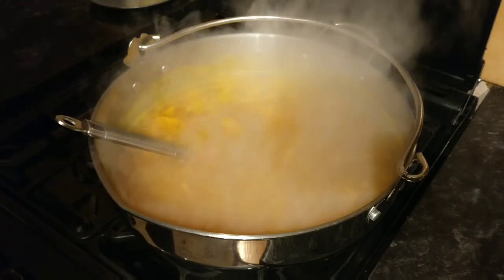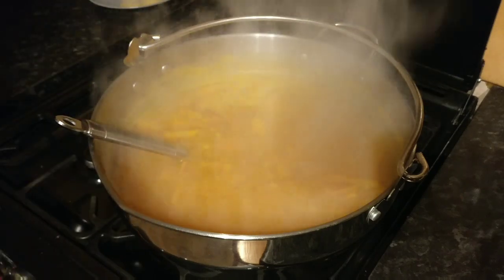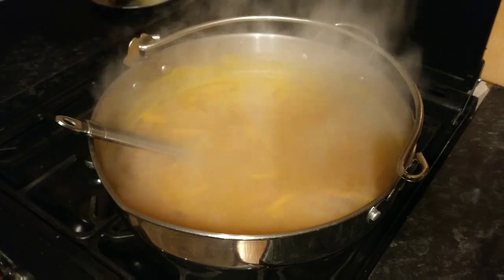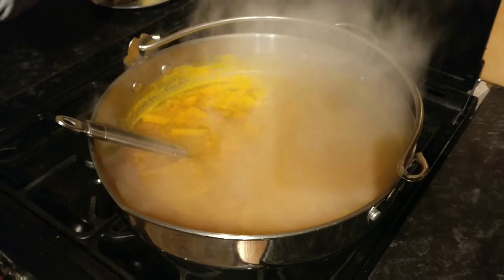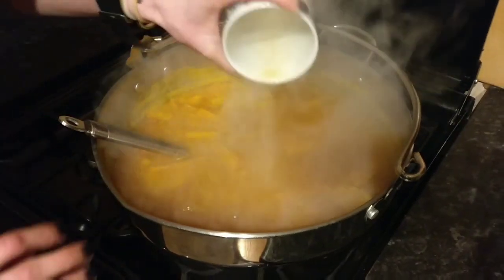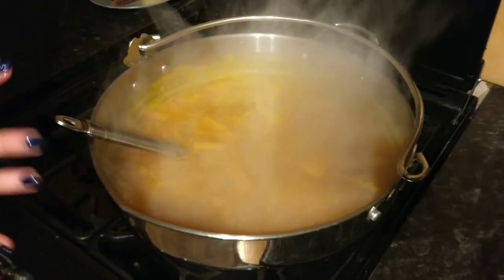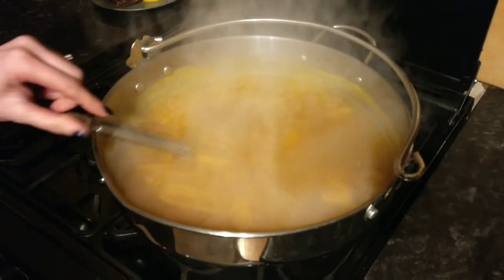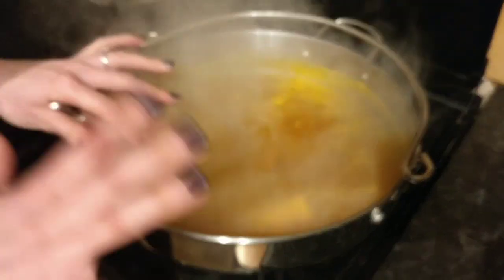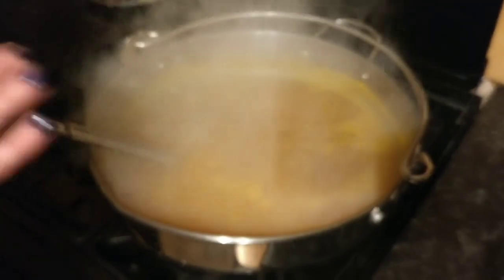The next thing I'm going to do is add the tea — I just need to take the tea bags out first. So I'll add the tea now. That tea is going to add tannin to the wine and also give it a lovely golden color — you can see how much more golden it looks already.